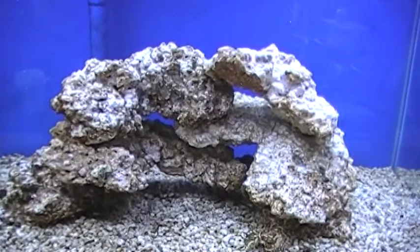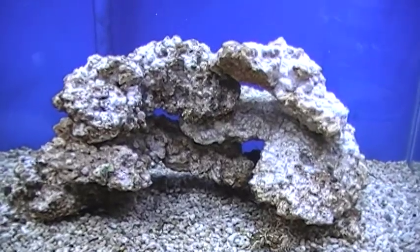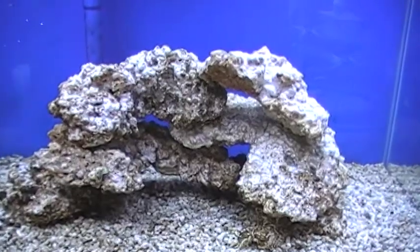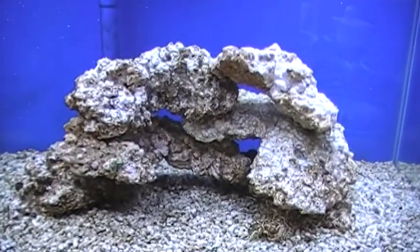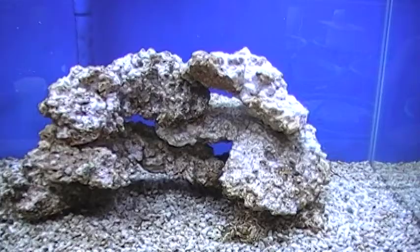We have a great population of bacteria in there. There are protozoans, and now our cleanup crew is in there consisting of snails and worms and pods and stars and so forth. We've got a nice little ecosystem started, the beginnings of a food chain, and this is just very exciting — and it hasn't taken very long.